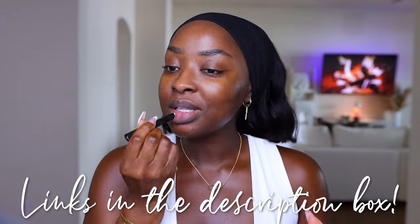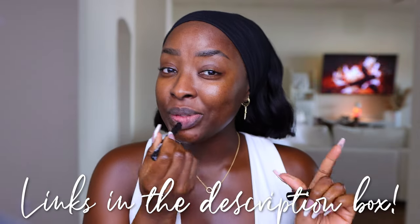Now, you know, I always start off with a lip primer. And I still have been enjoying this MAC Cosmetics one. This is the Prep and Prime Lip. I'm so used to this from being a MAC girl, and it works really well. The reason why I like it is because not only does it hydrate the lips, but it helps to keep the lippy in place.